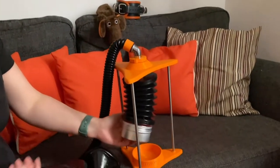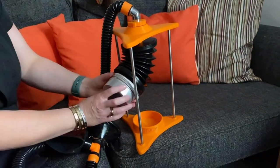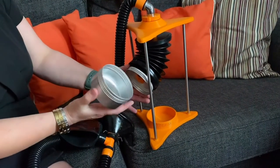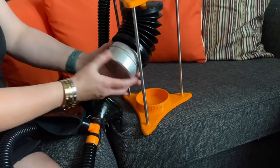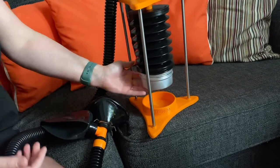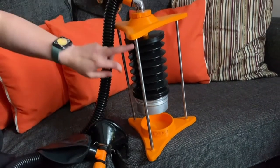On the bottom you have your Aroma Tin, which simply unscrews. Pop your aroma in, probably on a piece of cotton wool, that sort of thing. Pop it back on, and then you have your lung.